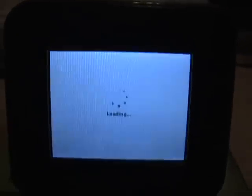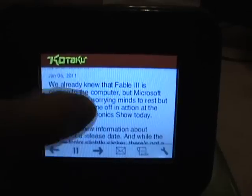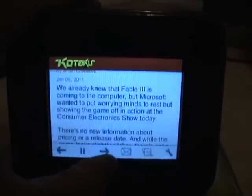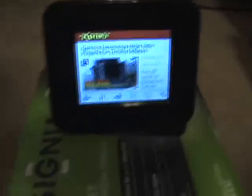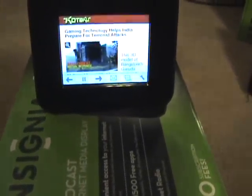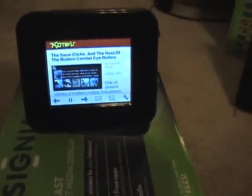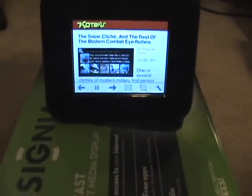Now the apps get the job done but don't expect Apple or Android quality. These are simplified apps — like RSS feeds like these right here, you can see. That's pretty much all the interaction: I can check out feeds but that's about it. There's RSS, Facebook, Twitter, weather reports, sports scores, and a few out-of-the-ordinary apps like the famous Chuck Norris facts.